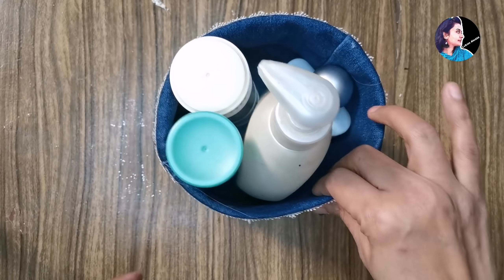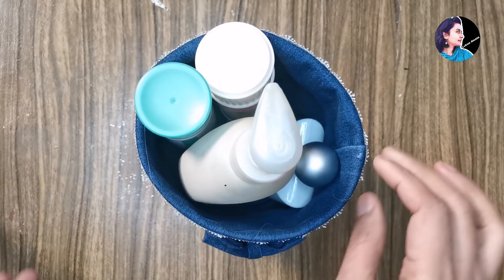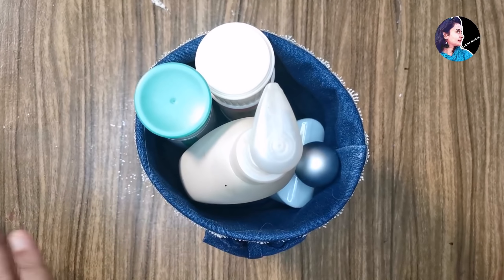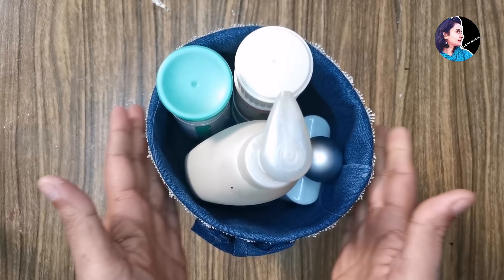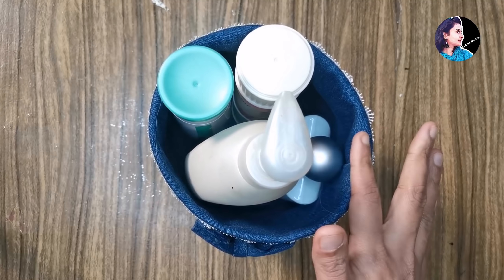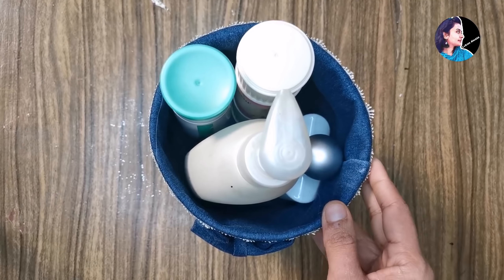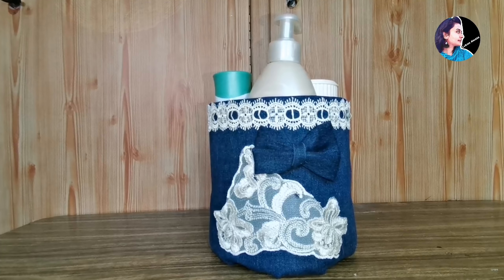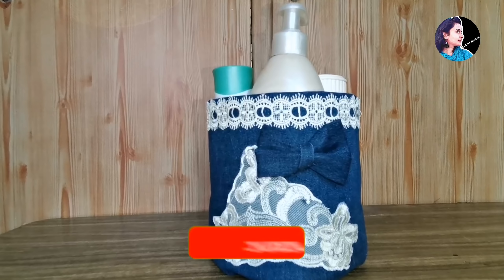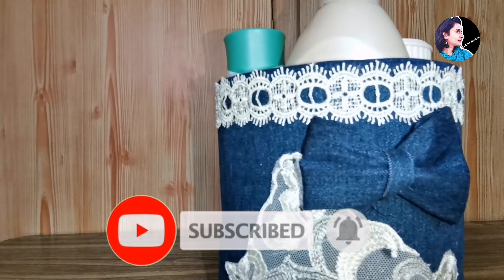And you can add cream, then you can use soaks. So we can try to get a good organizer. I also believe that we had a great table. I think this is a simple item. Thank you.